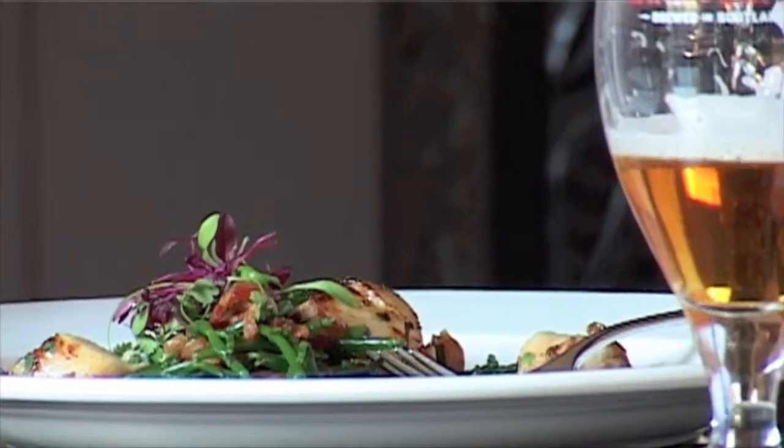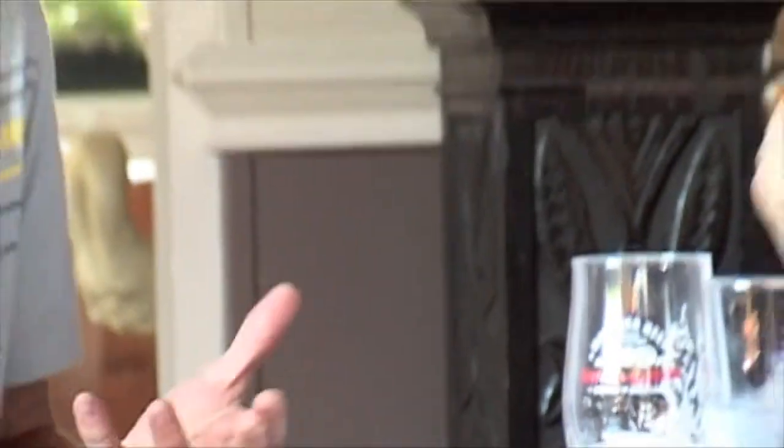That's delicious. This is a fantastic way of at least showing people that it doesn't always have to be wine with food. There are some wonderful beers out there — I wouldn't have thought of pairing an oak-aged beer with scallops, but it works beautifully.